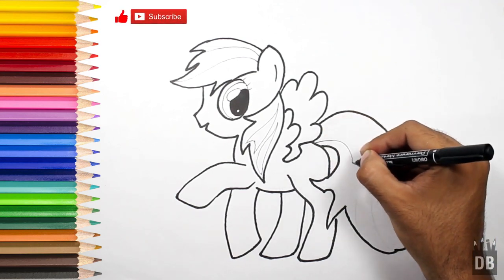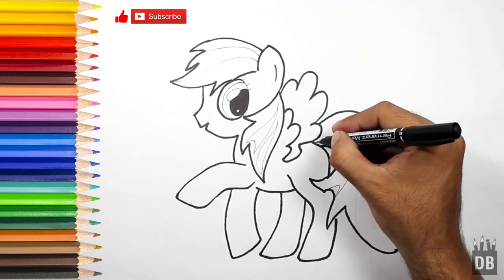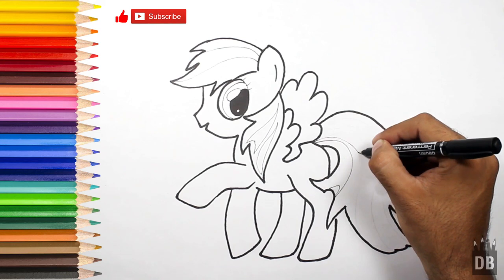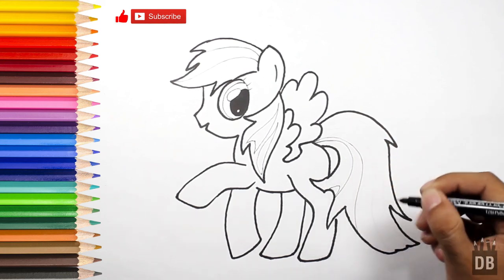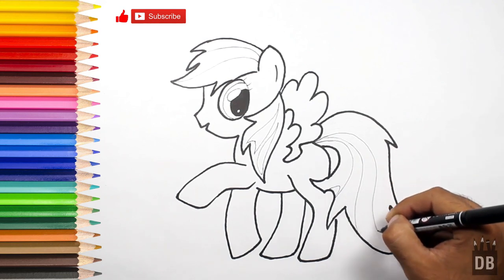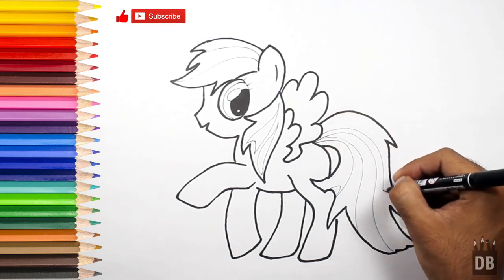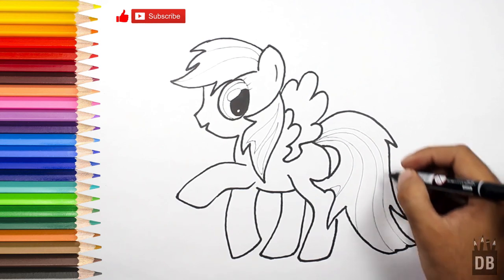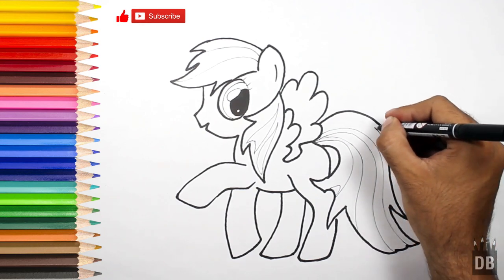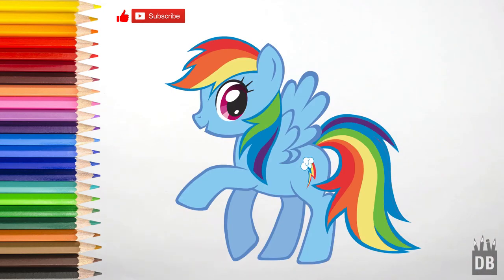Now we have to make the lines for the color of the rainbow. The line will come over from here. Just follow the first line you are making, so it will be easy for you. Our character is ready! Thanks for watching Drawing Box Studio, and don't forget to subscribe. See you soon.